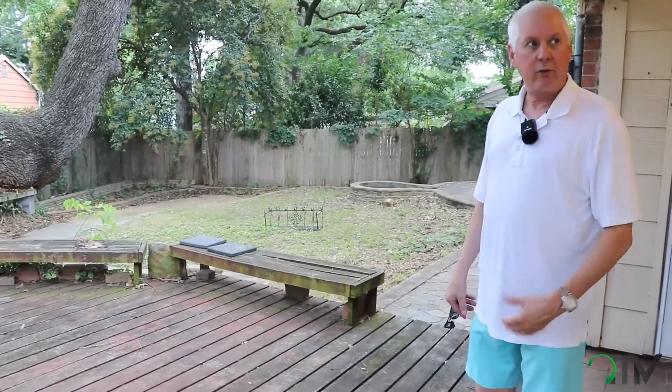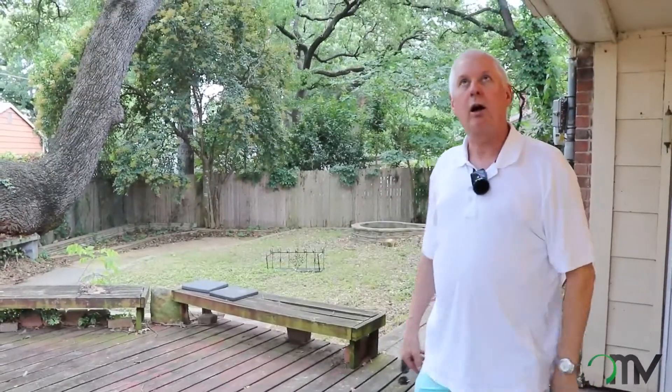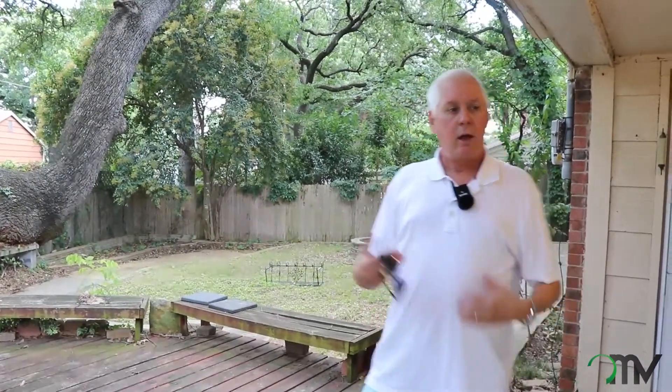We're going to paint the outside of the house. This house had vines growing all the way up and through it, and we've got those removed already. Just little things can help so much to make a home like this look better.